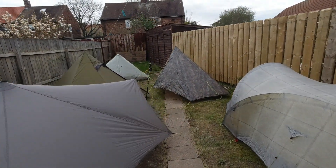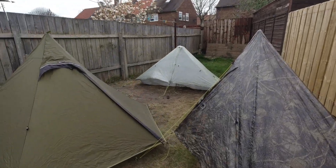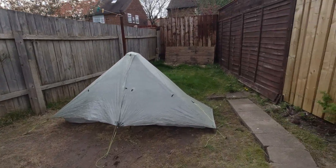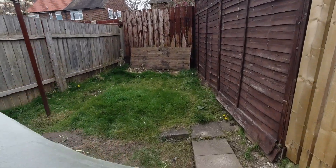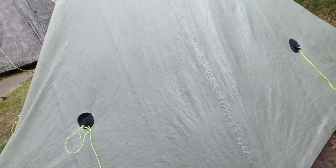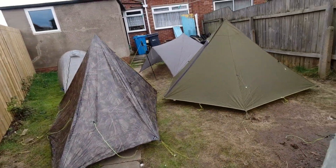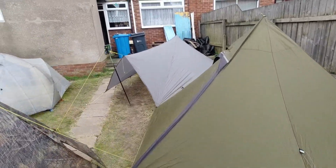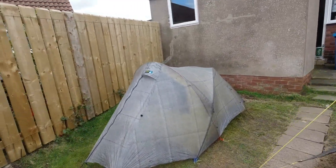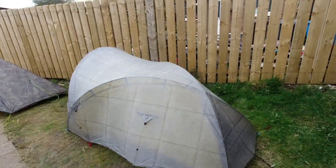So without further ado, here they are — there's the tents. I managed to get more pitched up in my tiny little garden. You must excuse the actual state of the garden because at the minute I'm currently renovating. I'll just tighten that up a sec.